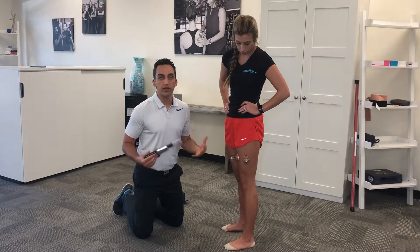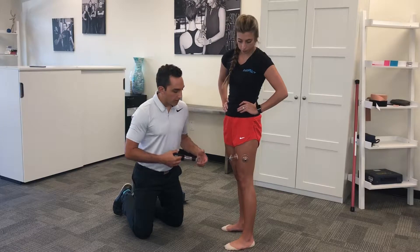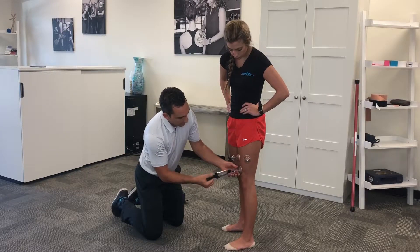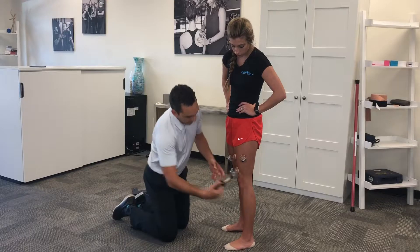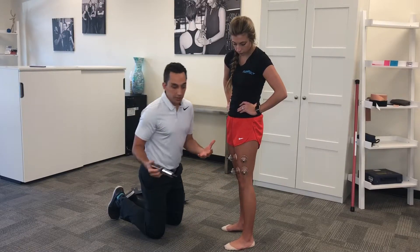Cupping is a really powerful tool. We use it here at Impact and I've been using it with my patients for many years. With Macy here, I'm just putting some cups around the knee, and you can do a lot of functional things with it — that's what we do here at Impact.